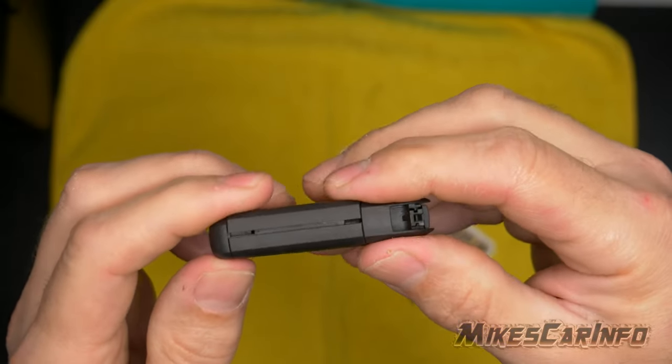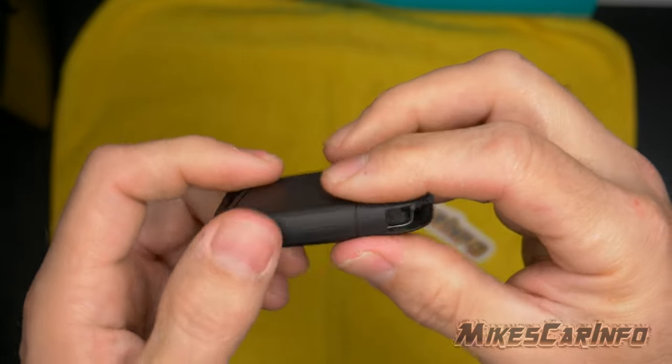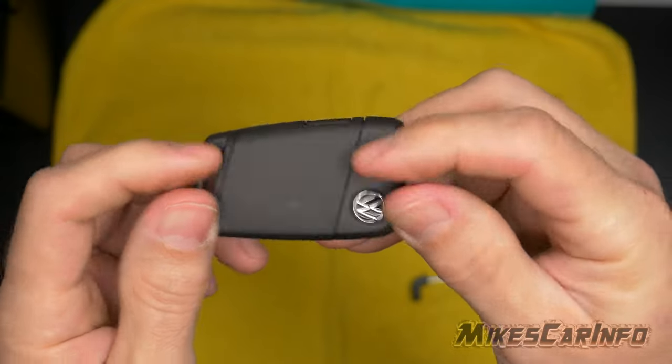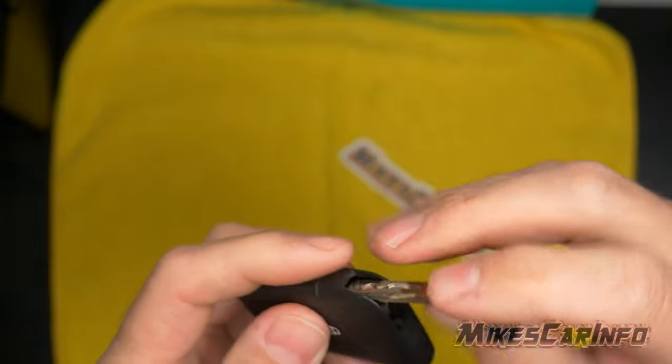Then you work your way to this side and snap it in place. Make sure it's solid and the seam is even and snapped all in place around the entire key. Then you can put the key back in, and you're done.